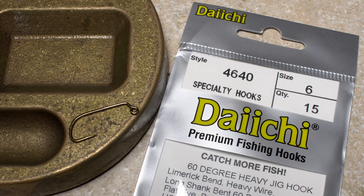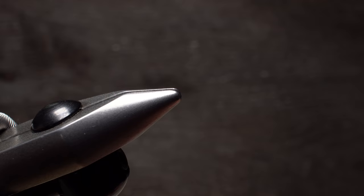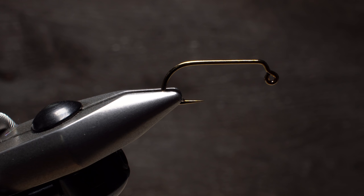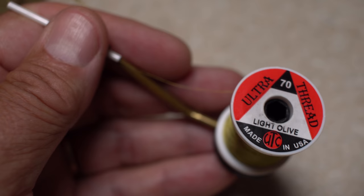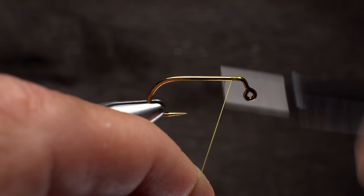For a hook, Paul uses a size 6 Daichi number 4640, 60-degree heavy jig hook. Get the hook firmly secured in the jaws of your tying vise with the eye pointed downward. For thread, I'm going to use light olive UTC 70 denier, but it really doesn't matter what color as it will barely show at the front of the fly. Get your thread started immediately behind the 60-degree bend and take a few wraps rearward before snipping or breaking off the tag.